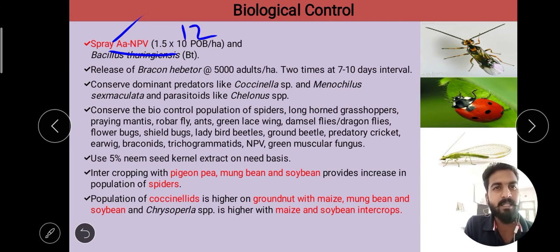We also release Bracon habitor at 5,000 adults per hectare. Bracon habitor is a tiny wasp belonging to the Braconidae family. This release is done 2 times at a 7 to 10 day interval.